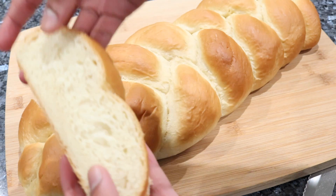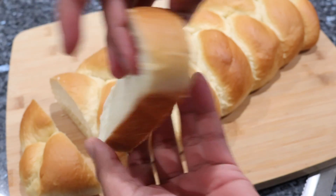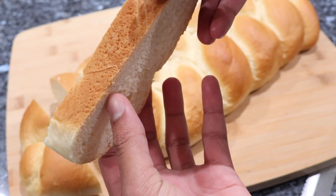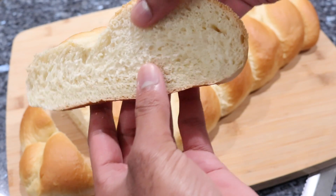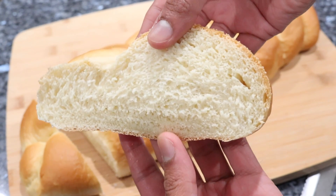As you guys can see when I cut into this bread it is super fluffy, it is nice and soft. It has the perfect color all over the outside, and guys this one is such a winner. Definitely give my recipe a try — you will not be disappointed. In my opinion this is the best plaited bread recipe on the internet.